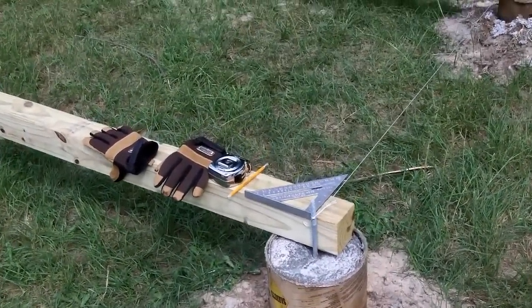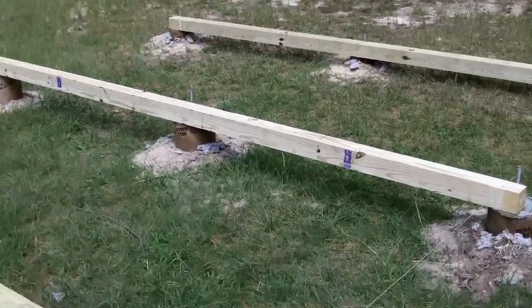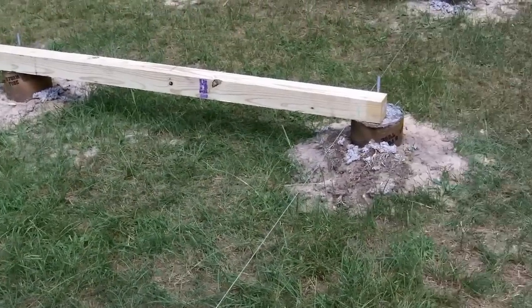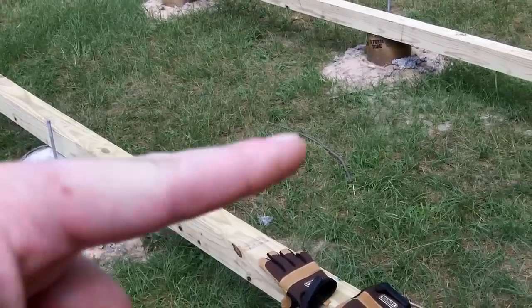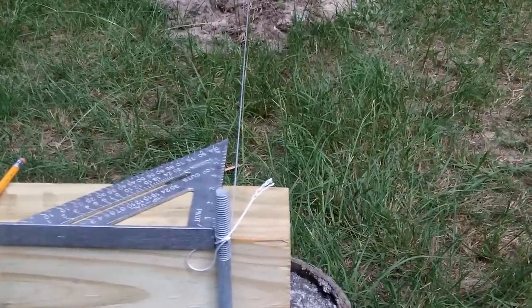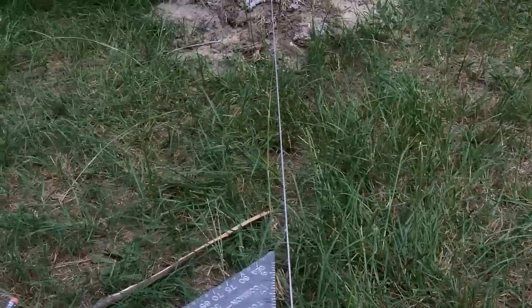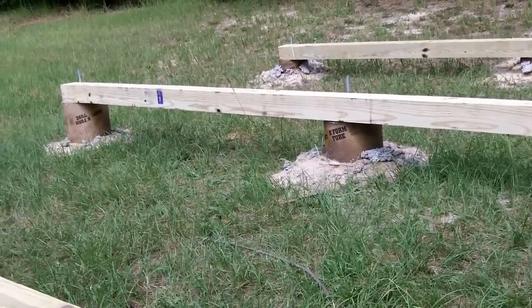I've got my beams laid out where I think I want them, going down that way. One beam per three piers, and I laid it out this way because there's more room to drill the holes this way. To get them squared up, I set up a line that goes from this bolt down to that one, and I'm measuring an equal distance from the string to the end of each post, so they'll all be at the same position on the right side, and the same on the left side too.